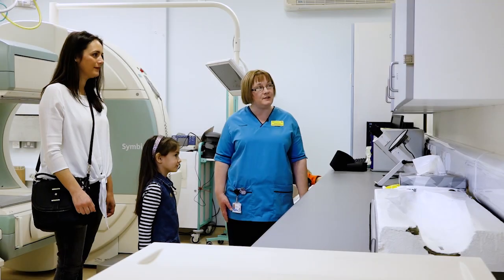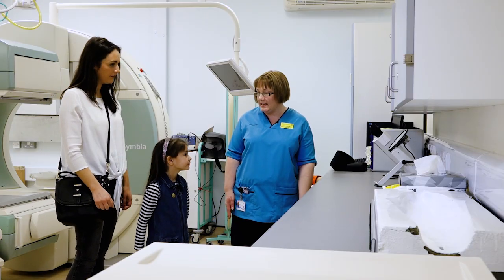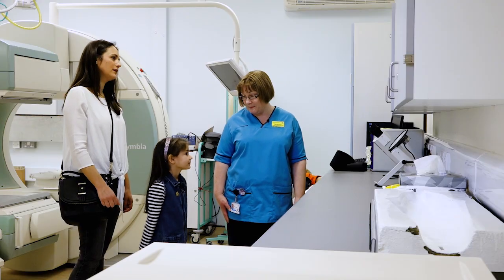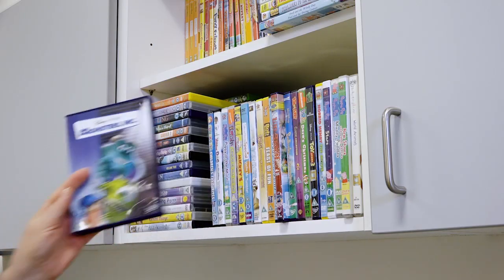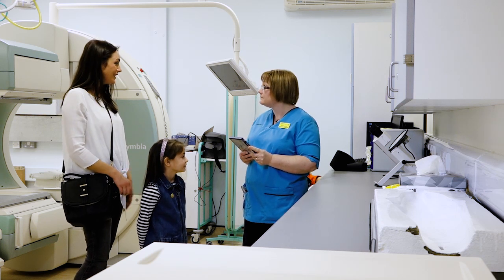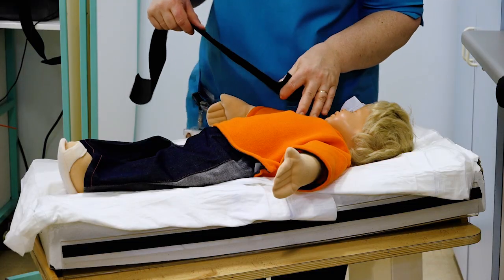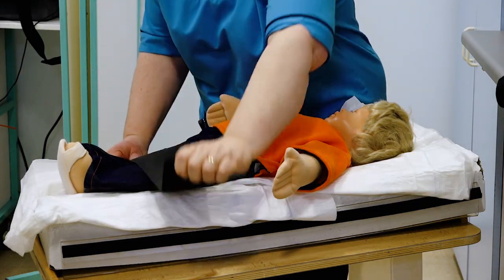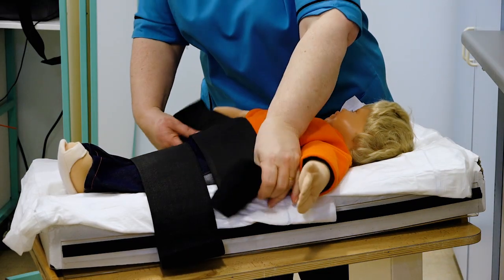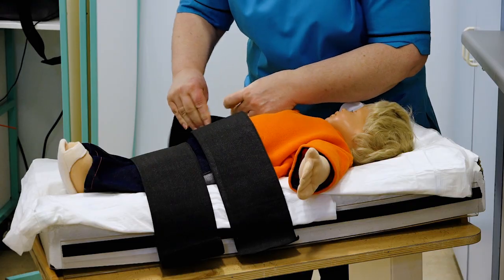What we would do now for somebody having a DMSA scan is get them to choose a DVD, because that helps them to lie very very still for the scan. For babies or toddlers, we put wee safety straps around them — one across the legs — and the most important thing is that parents stay nice and calm and try to reassure the child. They don't always stay still and do sometimes get upset.